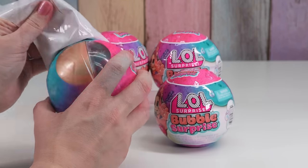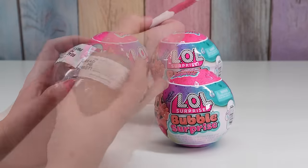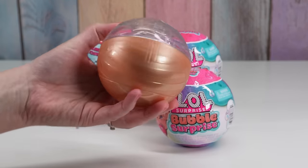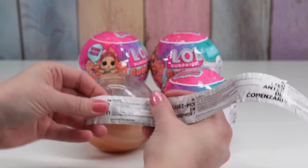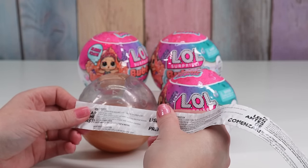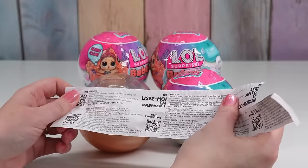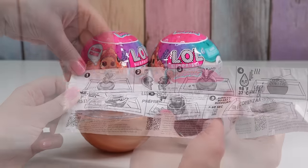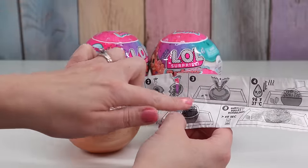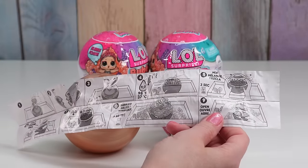It looks like we have a gold ball. And we have some instructions. Read me first. Do not play with the water near electricity. Don't eat the fizz. Before playing, cover the area. So first we take this heart off the top. Looks like we open those, pour it inside our ball. Add warm water. Wait three seconds.